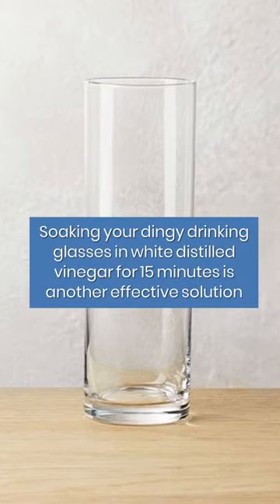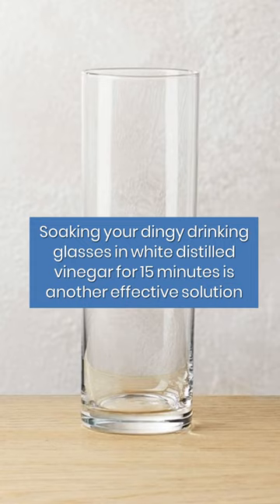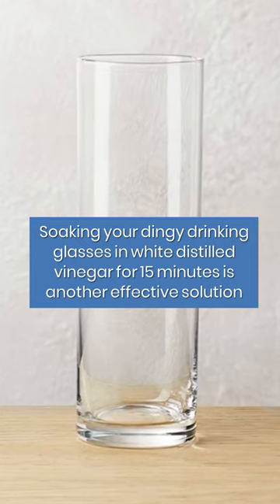Soaking your dingy drinking glasses in white distilled vinegar for 15 minutes is another effective solution.